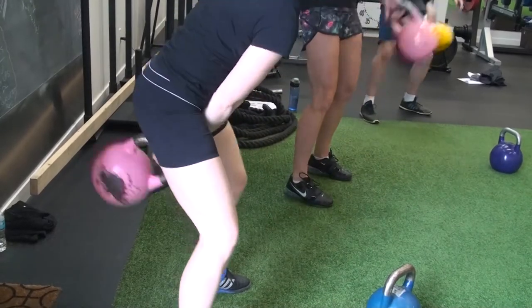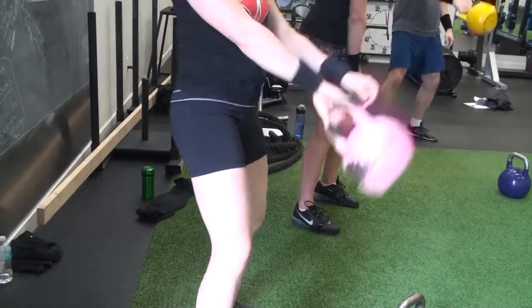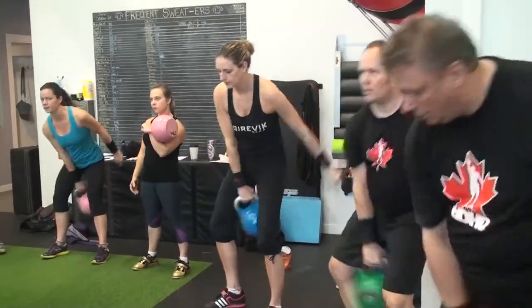Pull. Pull. Keep it low. Keep it low. By pulling it back, it should pop right into the spot.